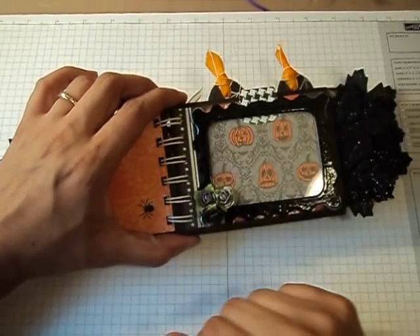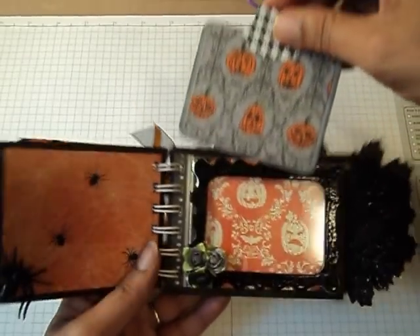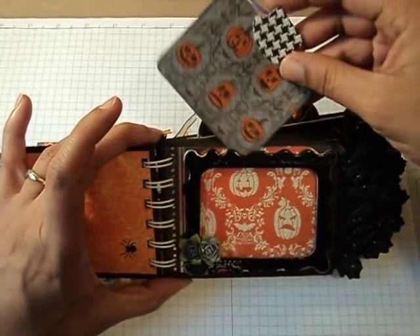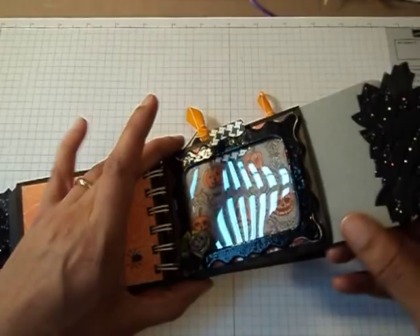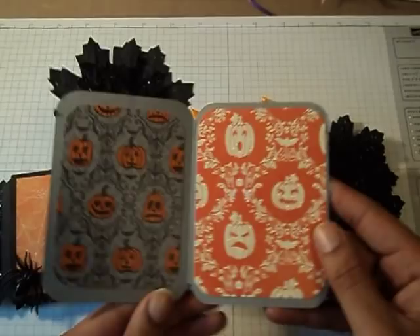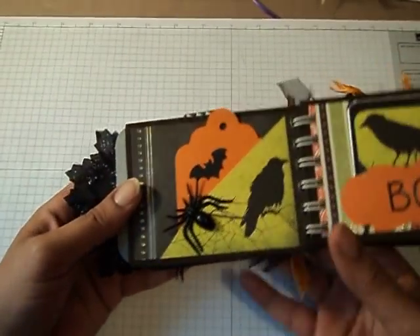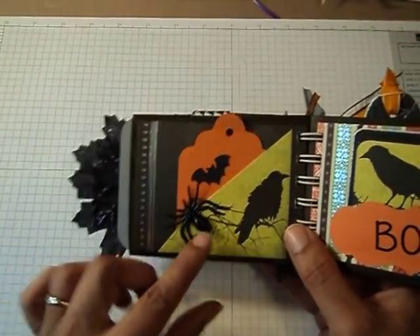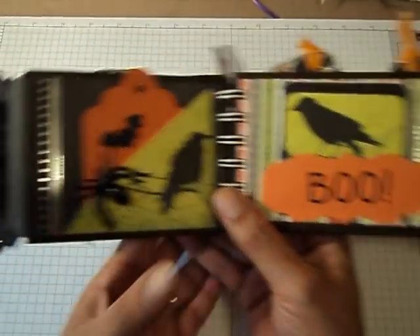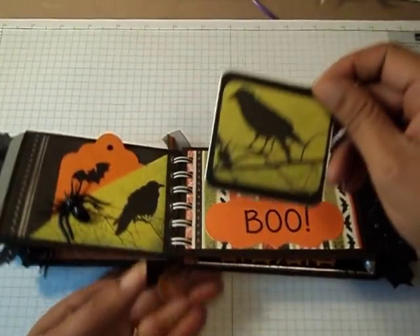I added three roses — these are the Recollections roses — and a little tag here that actually opens up. On the next page I just added a spider, made a little pocket, and a little tag there. And again I created a little pocket that just opens up.